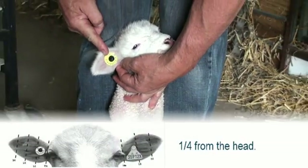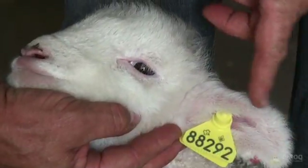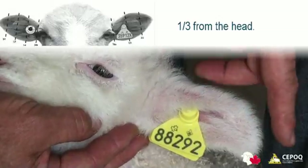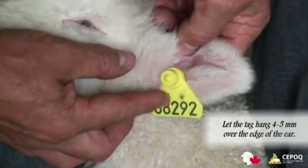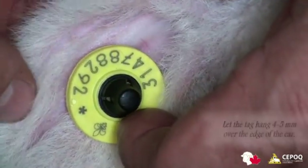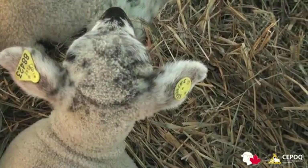The electronic tag should be applied one quarter of the way from the ear to the head, while the visual tag should be applied one third of the way from the head. They should be placed on the upper edge of each ear, allowing room for growth. Let the tag hang four to five millimeters over the edge of the ear when applying it to lambs. Avoid piercing the ridges of cartilage in the ear, as this may deform the ear and may also result in infection.